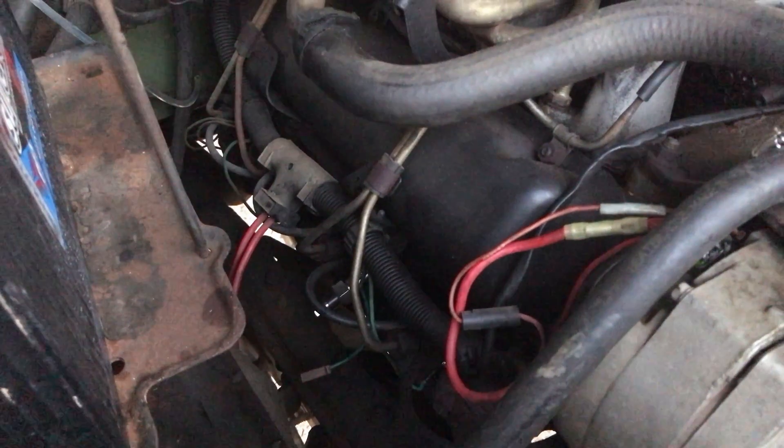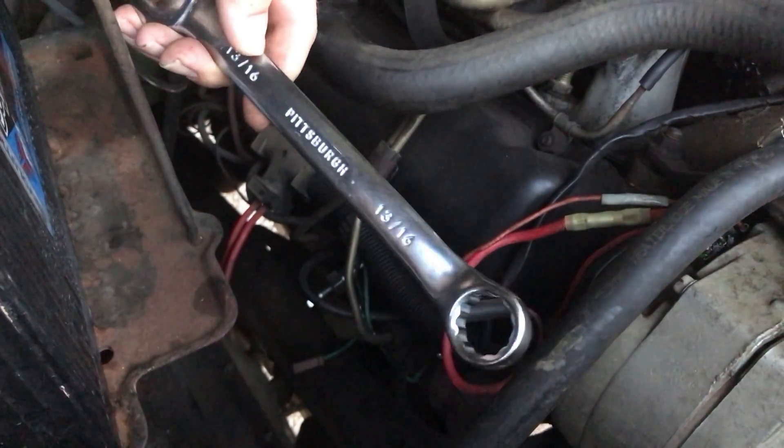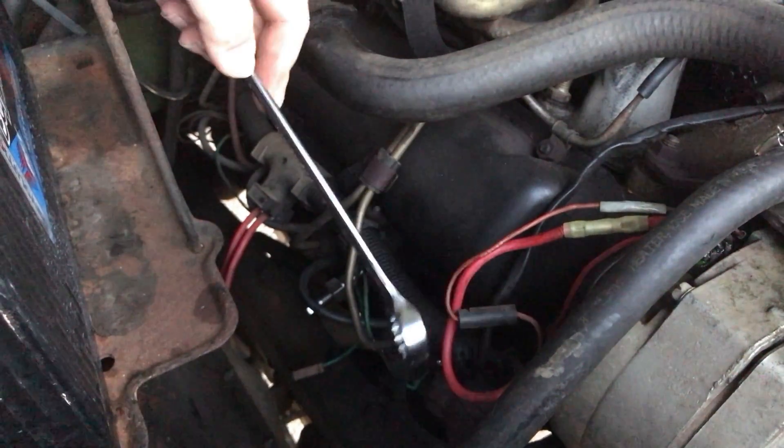This is a specialized tool, and I'm not joking with you guys — these things are not cheap. That thing was like over $100. But if you've got one of these trucks, or if you work on these on a routine basis, it's a good idea to have one — especially if you own one of these. Because if you get into a situation where your glow plug is stuck, this is the only way to get it out.